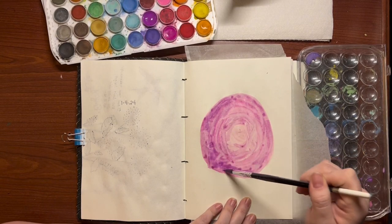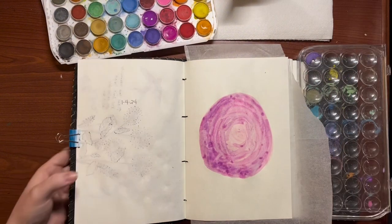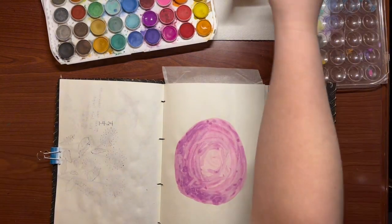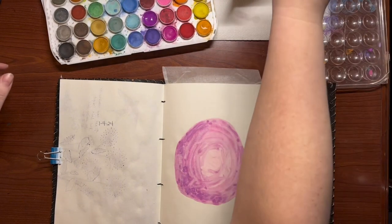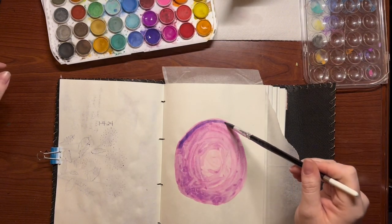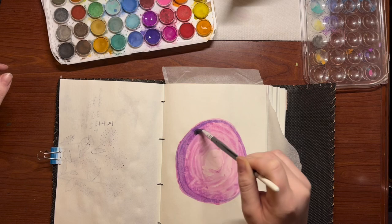I'm okay with it — we're just playing and having fun here, so I'm not looking for perfection. Just play with your colors until you find what works. I dried with a hairdryer in between layers before going in with darker colors, because I didn't want them to continue to bleed together. So now I'm going in on a dry layer, just going in with a little bit darker and focusing on that outer circle and working in just a little bit.